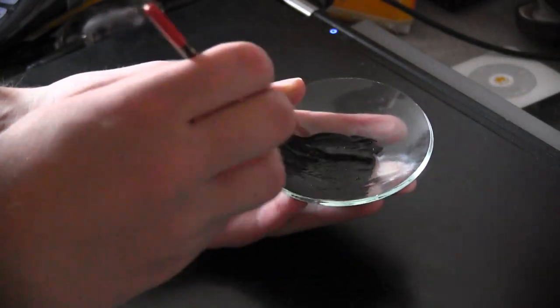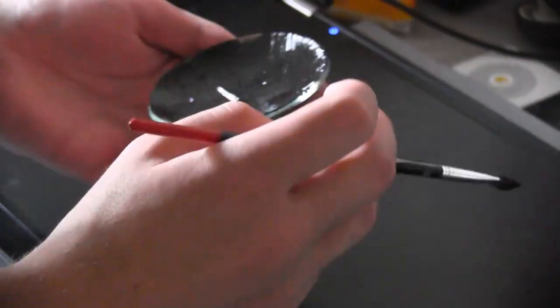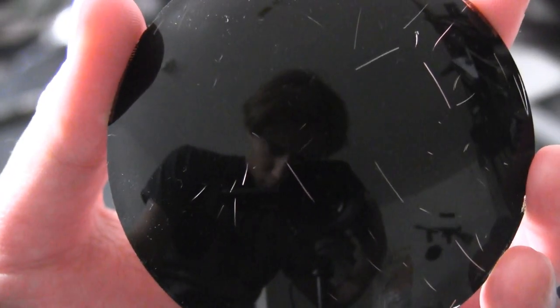I didn't use spray paint because acrylic is easier to remove if I ever need to. Some of the Farnsworth replicas that I've seen have a gray screen like older CRT monitors, but all the ones on the show are black, so black it is. You'll have to do several coats because the brush leaves streaks when it's wet.